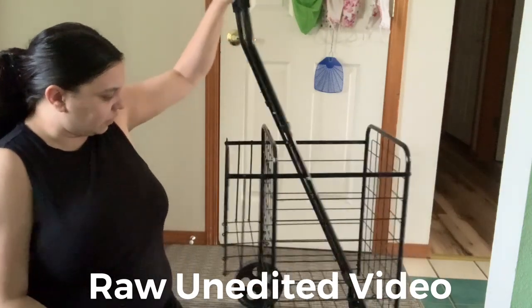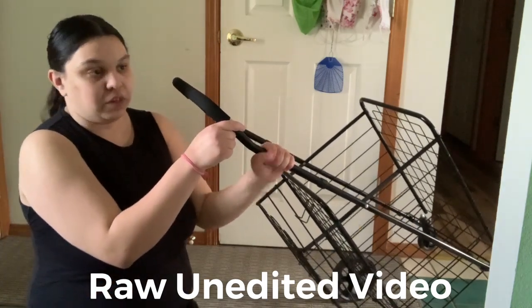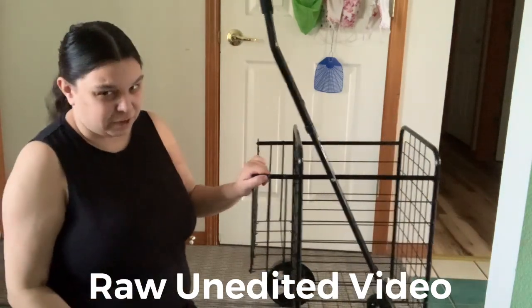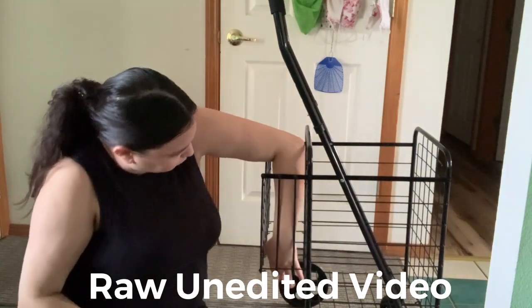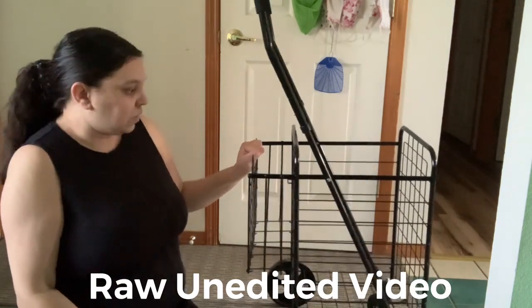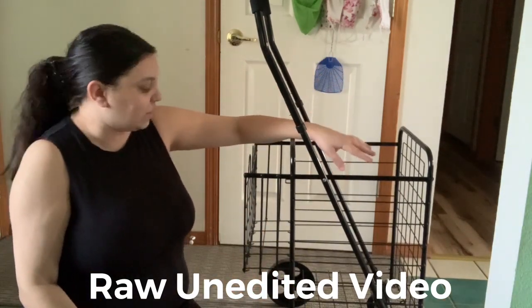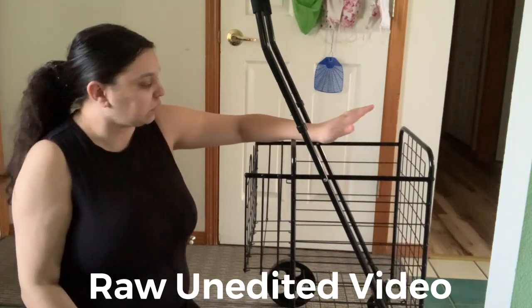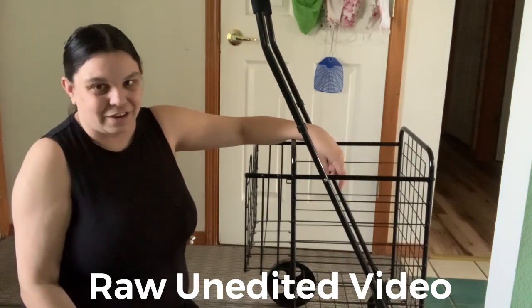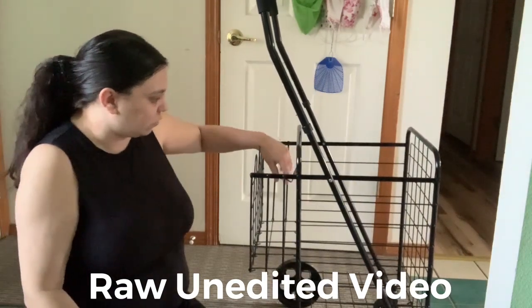Here's another thing to know: this cart has a nice firm foam grip on the handle, so you don't end up with an uncomfortable metal bar. It also comes with a basket — you can see how thick and sturdy it is. One note: pets cannot go inside. My cat got in the cart and freaked out, and I had to get her out before she hurt herself.